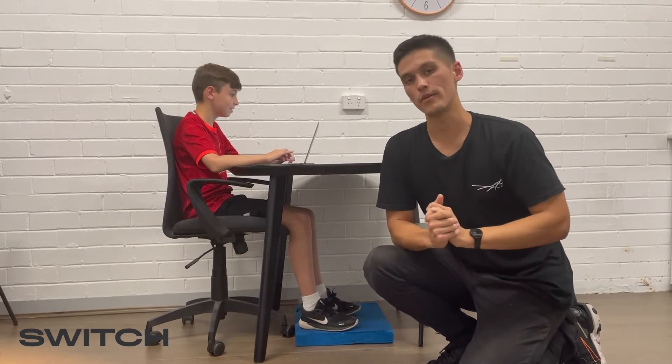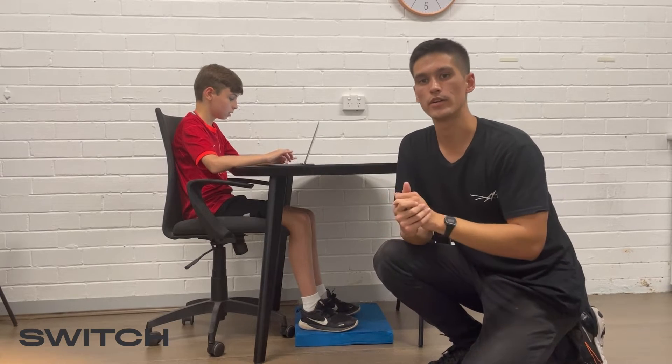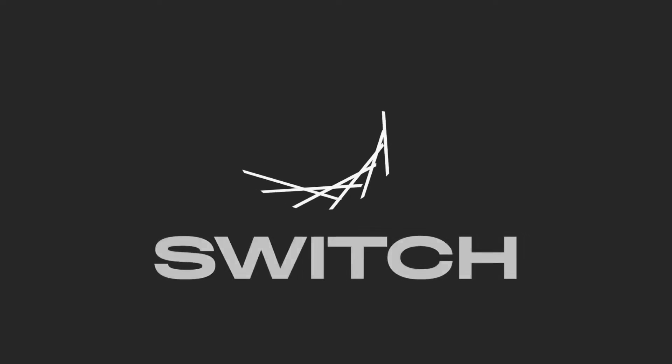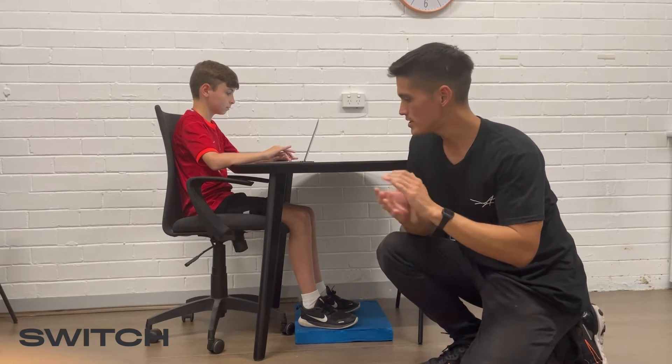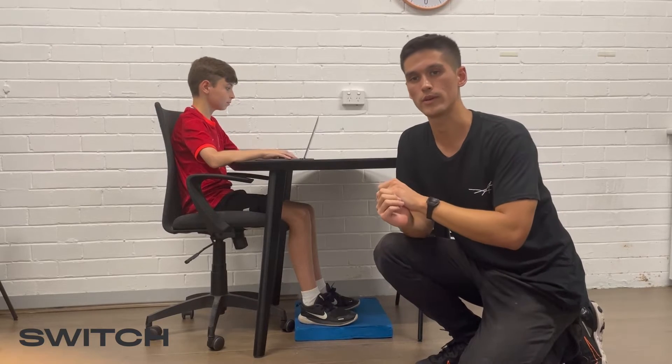Hey guys, Tim here from Switch Physio and Pensets. I hope everyone's doing well. Today's video is going to be continuing Switch's theme for this month, which is all about kids returning to school. In particular today, we're going to be talking about how your kids should be sitting correctly while they're at their desk doing their schoolwork.